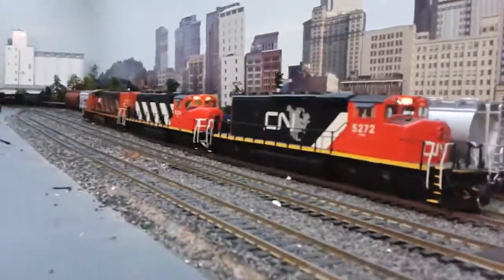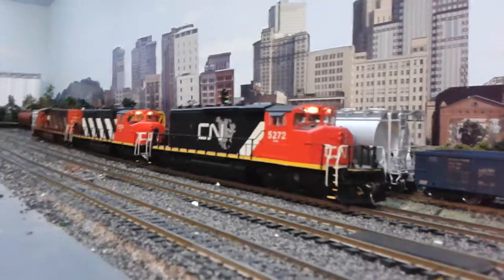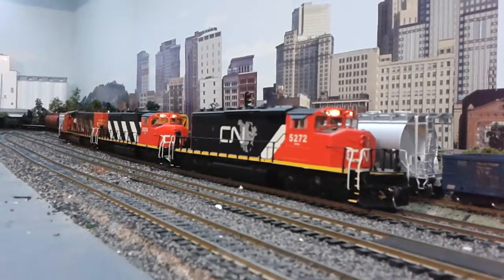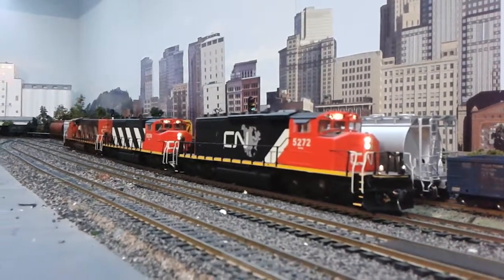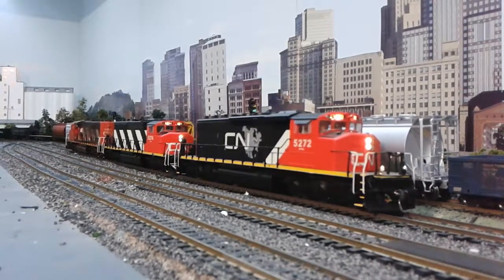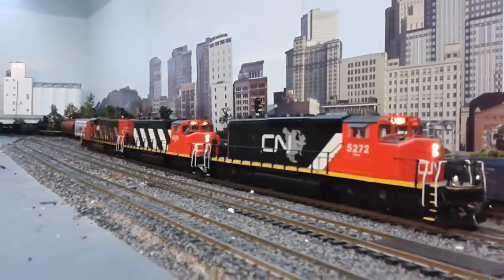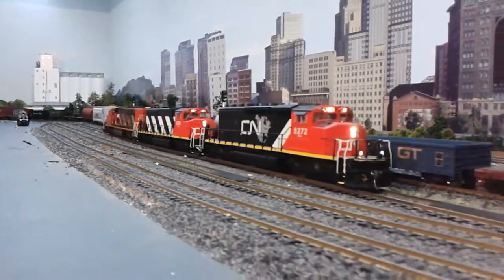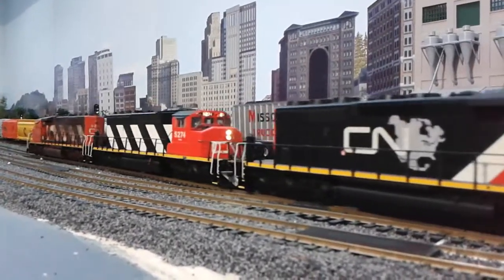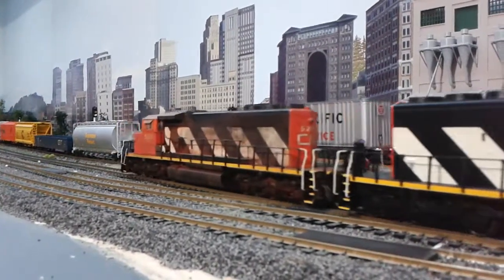Let's fire these babies up. They all sound great together because every one of them has Tsunami sound in them. They all sound great.